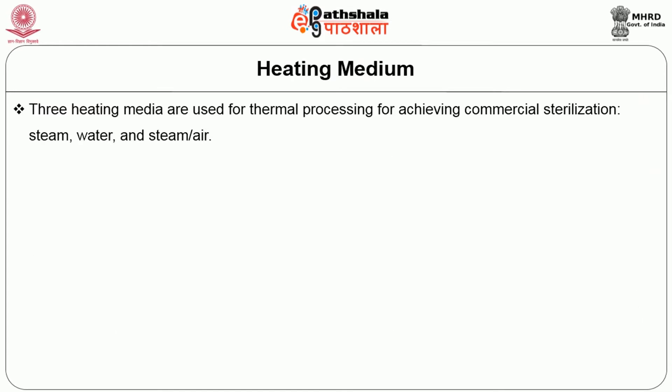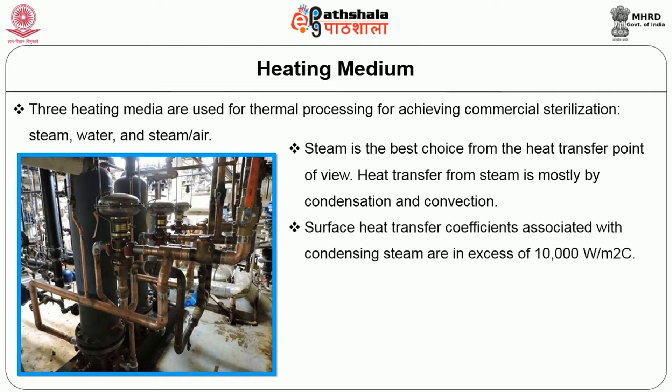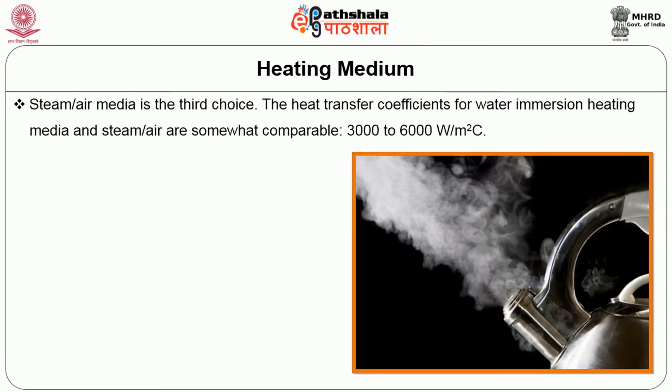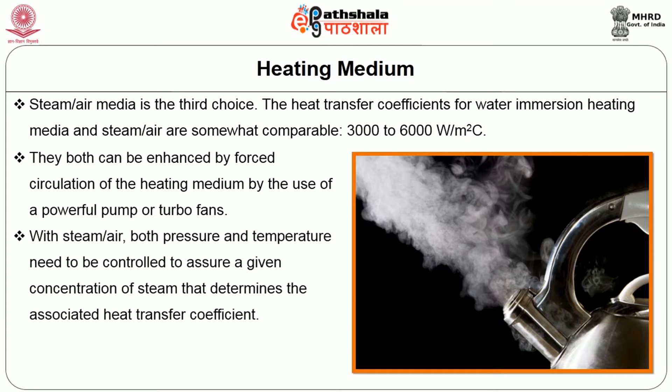The heating medium: Three heating media are used for thermal processing to achieve commercial sterilization: steam, water, and steam-air. Steam is the best choice from a heat transfer point of view. Heat transfer from steam is mostly by condensation and convection. Steam-heated boiling water is a good choice especially for glass containers, providing good cushioning during heating and some tempering during cooling. Steam-air media is the third choice. The heat transfer coefficient for water immersion and steam-air heating media are somewhat comparable and can both be enhanced by forced circulation using a powerful pump or turbo fans. With steam-air, both pressure and temperature need to be controlled to assure a given concentration of steam that determines the associated heat transfer coefficient.